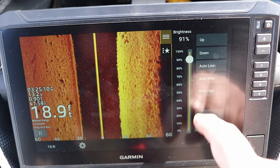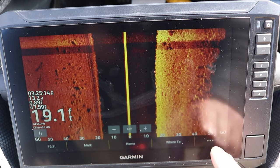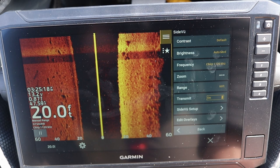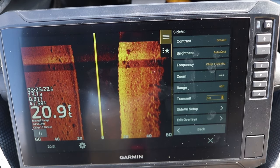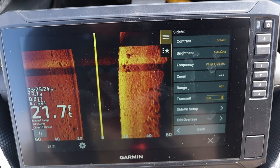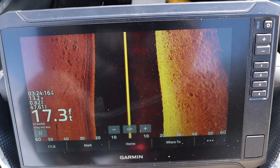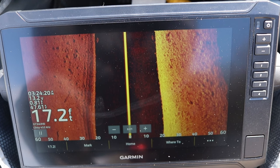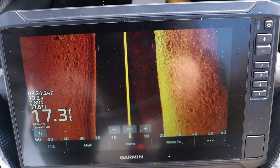The next setting is frequency, which determines the angle that the side imaging will show. I typically run this on the mega frequency. If you run it on 455 kHz it picks up a little more of the surface of the water, so a fish suspended six inches to a foot down at 30 to 40 feet away might be detected, whereas the mega imaging has a slightly steeper beam angle.